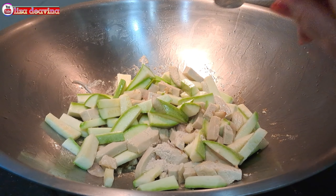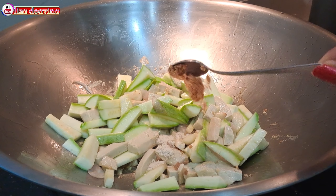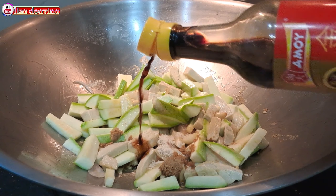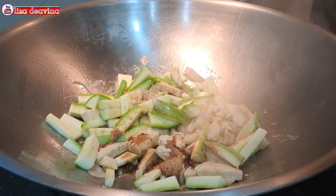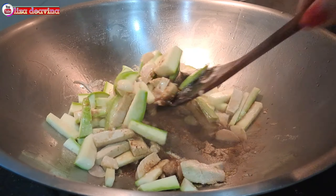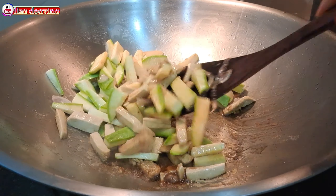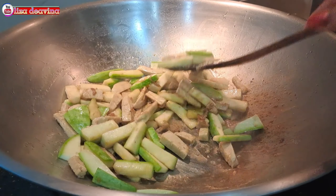Bumbui dengan 1 sendok makan kaldu ayam, 1 sendok teh gula merah atau gula pasir, 1 sendok makan kecap asin. Aduk sampai merata supaya bumbunya tercampur, kemudian masak sampai matang.